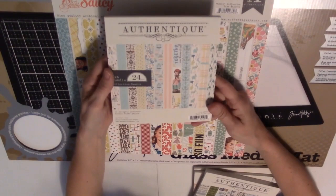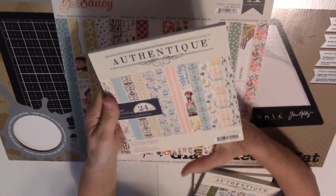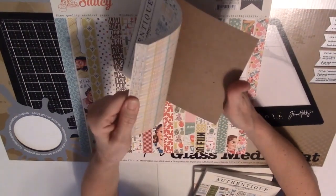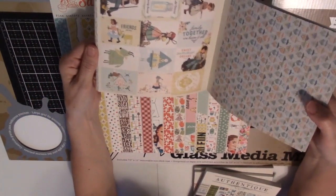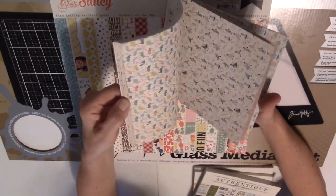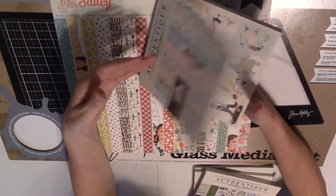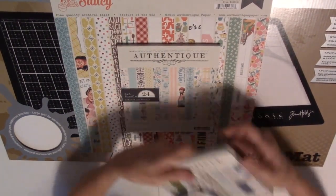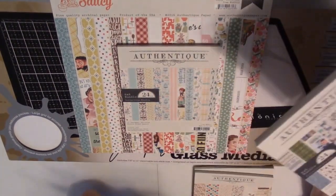They had a whole bunch of 6x6 pads, and I am a sucker for a 6x6 pad. I thought this one called Meadow was really cute — it reminded me totally of Heidi. My kids are part Swiss and we started a Swiss Christmas tradition, so I thought this would be really cute to make recipe books for Swiss Christmas dishes, because we have Swiss food for dinner when Santa Claus comes, usually around the 6th of December.